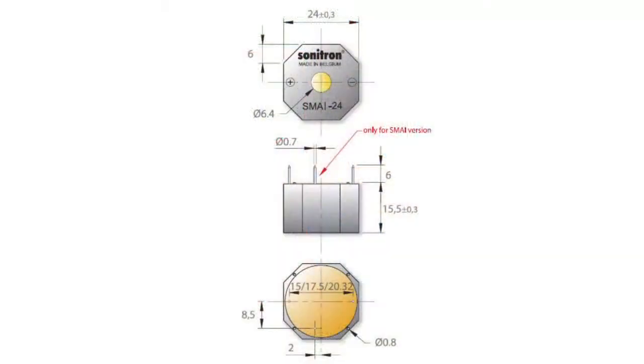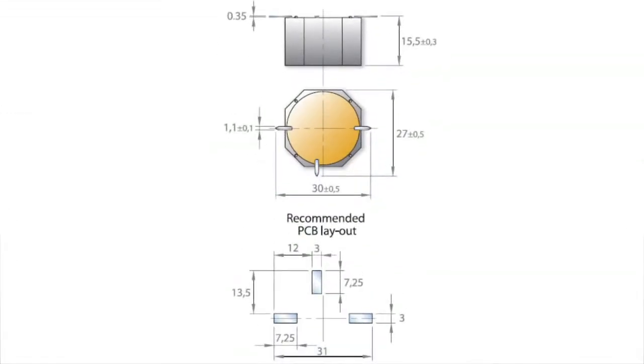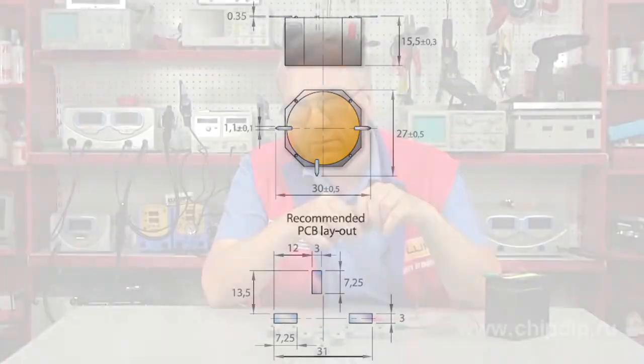Piezo buzzers may either have pins to be inserted in holes — this is the SMAI 24P series — or surface-mounted contact pads, the SMAI 24S series. You can use SMAI piezo buzzers as part of various systems.